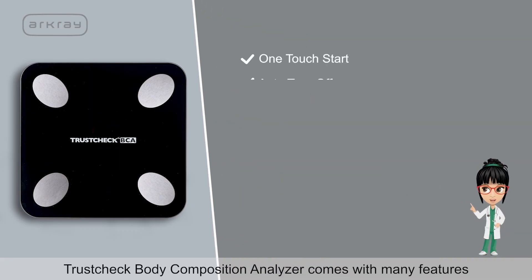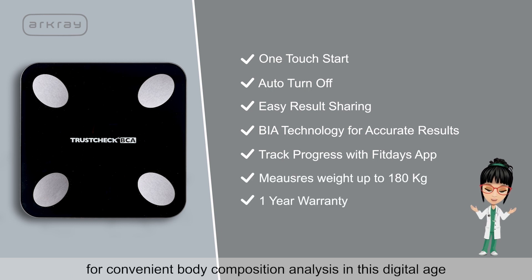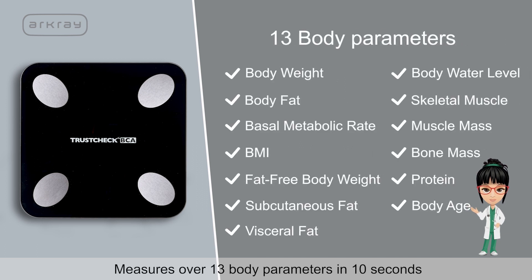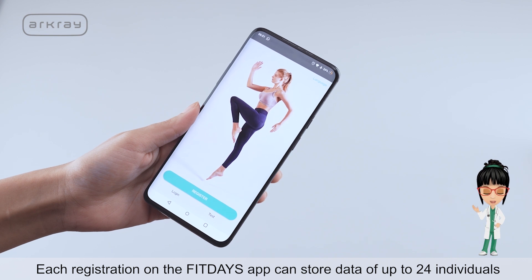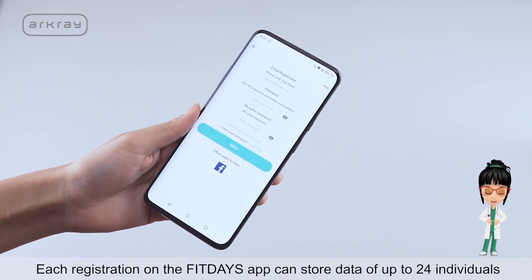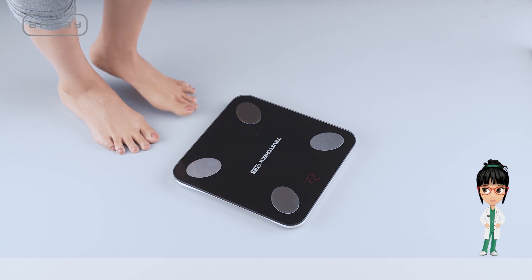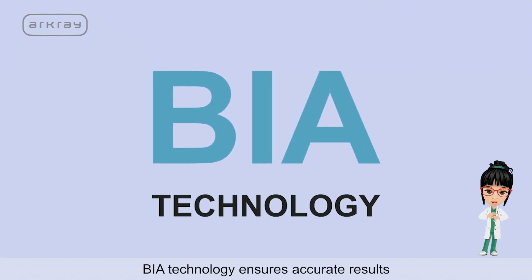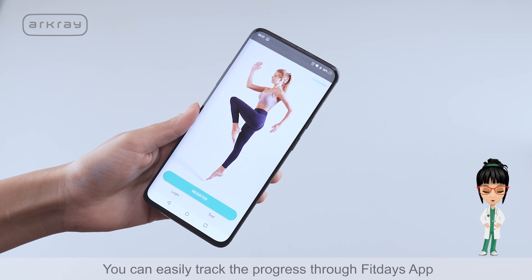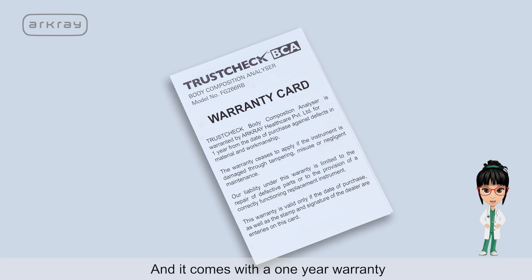TrustCheck Body Composition Analyzer comes with many features for convenient body composition analysis in this digital age. It measures over 13 body parameters in 10 seconds. Each registration on the Fit Days app can store data of up to 24 individuals. One touch start and auto turn off. Enabled for easy result sharing. BIA technology ensures accurate results. You can easily track progress through the Fit Days app, and it comes with a 1-year warranty.